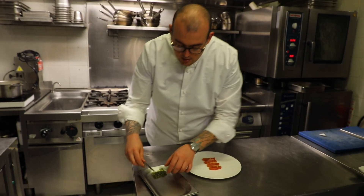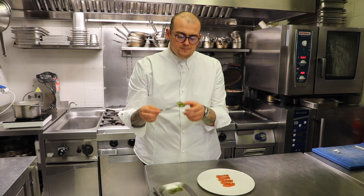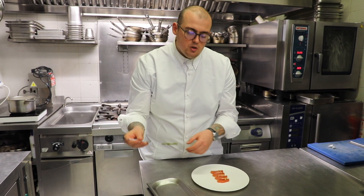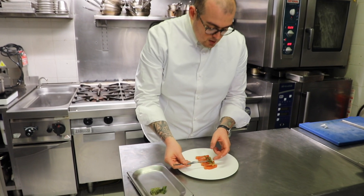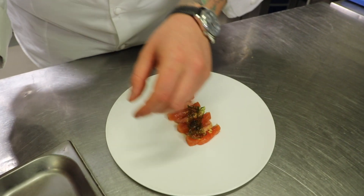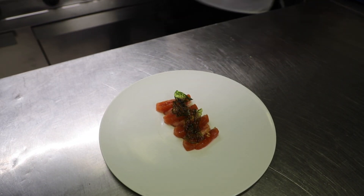And we finish it off by adding sea lettuce — a kind of seaweed that we've marinated with parsley and koji oil, which is a fermented barley oil. Then we dehydrate it and fry it. Just going to add it on top, just like that. And our dish is ready.